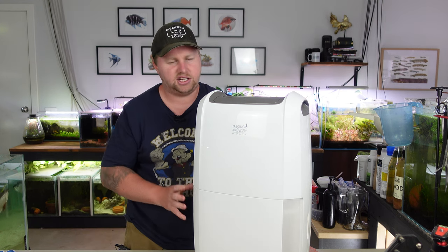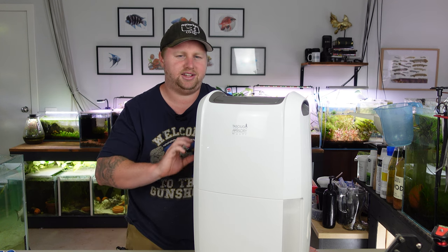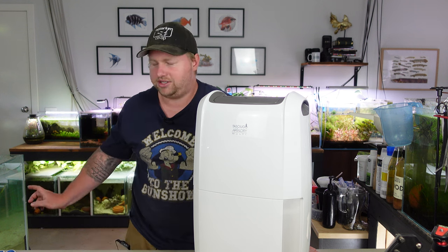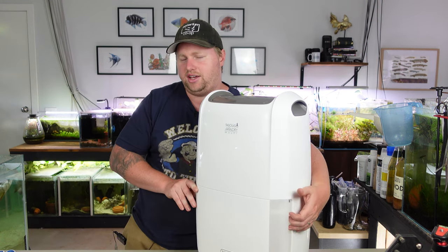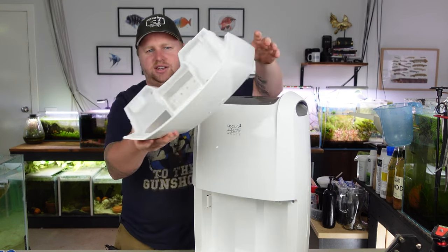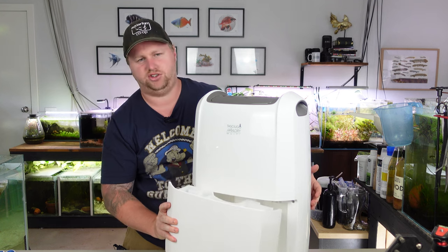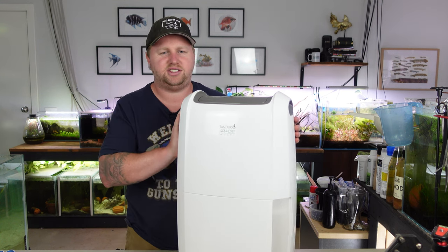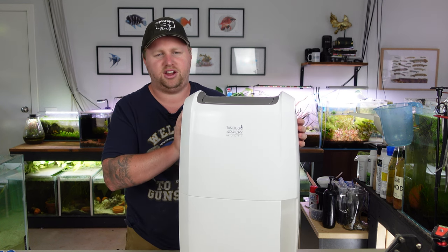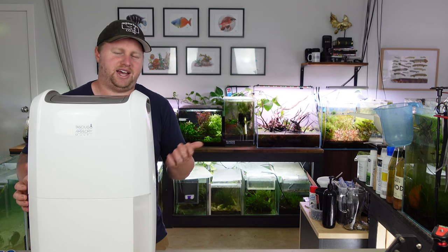Most dehumidifiers these days have a collection vessel, which might hold about two litres or half a gallon or something around that. Not very much water, but most of them have an outlet that you can hard plumb into somewhere like a laundry sink, which I've got over in the corner. So most of the time you can just have it constantly flowing water out outside of whatever room you're in. In the case of this unit, the container is right here — just slides off the front. It's pretty big. I'm sure you could get by emptying this every day or so, but I'll definitely be hard plumbing it because I've got drains I can access easily. And these days they're pretty sleek, pretty small, and most of them even come on wheels, so it's pretty easy to wheel them around and hide them away.